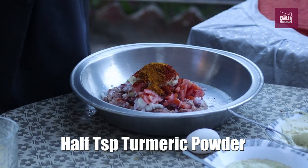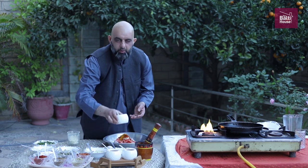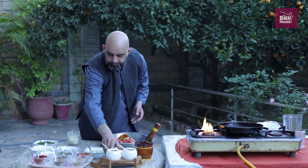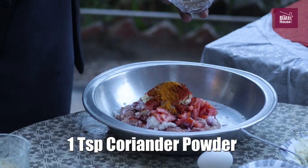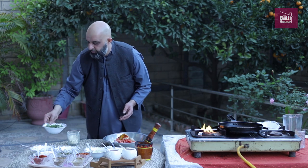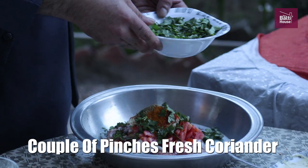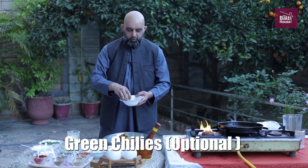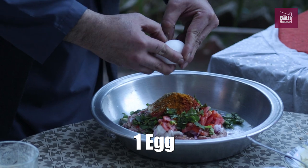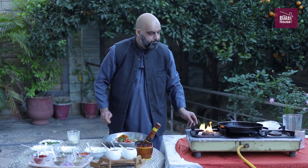Half a teaspoon of turmeric powder. Some whole cumin — half a teaspoon, whole — it adds some extra flavour. Coriander powder, one teaspoon. Fresh coriander, a couple of pinches. Optionally, you can add a couple of green chilies. Now we're going to add an egg just to bind the meat together. And finally, gram flour — which is chickpea flour — just to help bond the meat better.